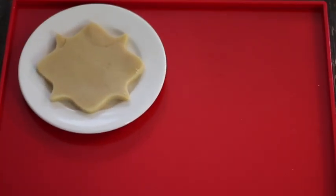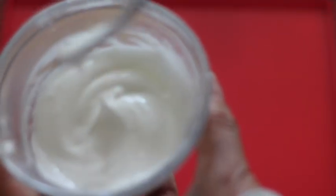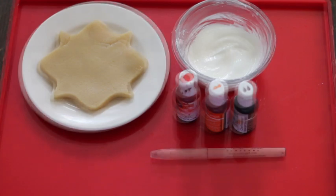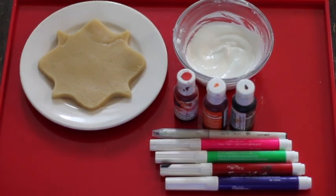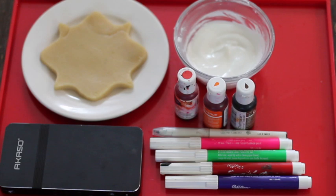These are some of the items that I used to make this cookie. You're going to need royal icing in medium and flooding consistency, gel color in red, orange, and brown, a fine tip black edible marker, a set of different colors edible markers, and a pico projector. I'm going to leave you the links for these items in the description box below.